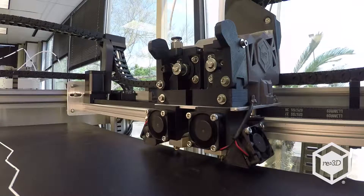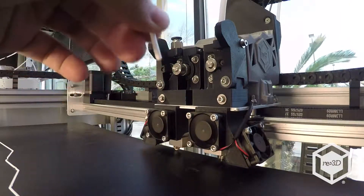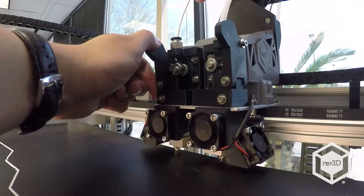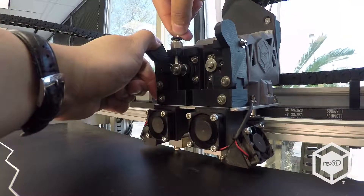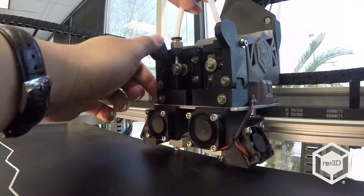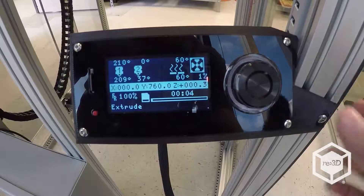In the extruder, verify that the filament sits between the drive gear and the idler bearing. If not, you may push down on the collar of the push-to-connect and remove the filament guide tube. Hold the tensioner open and capture the filament in between the drive gear and the idler bearing, and then push the guide tube back into the push-to-connect.